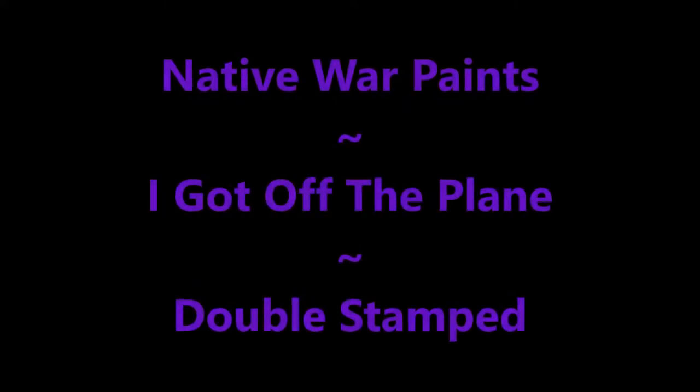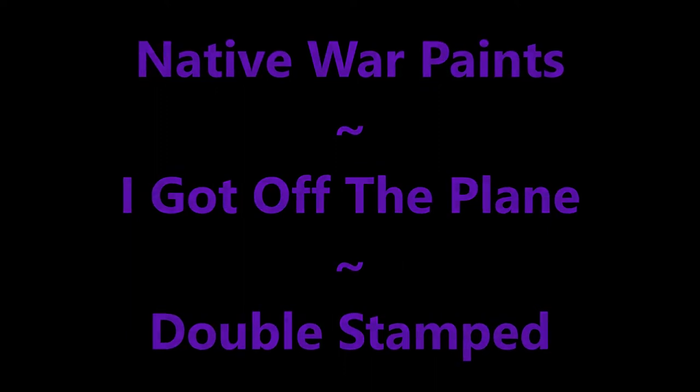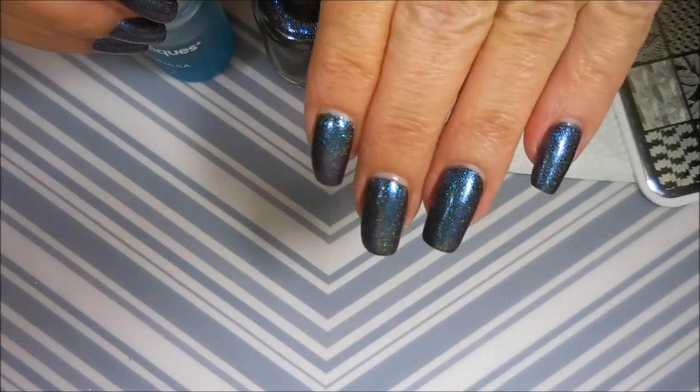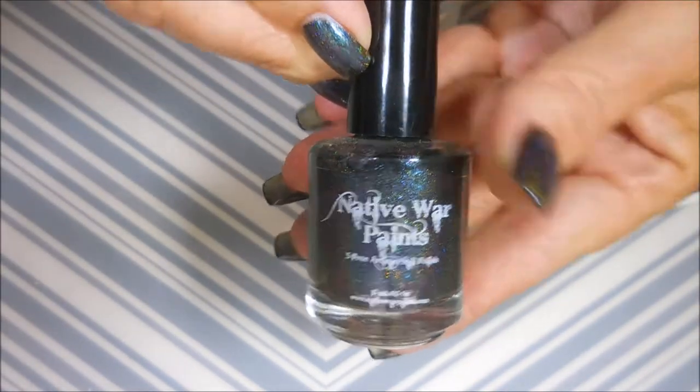Hello my friend and welcome to my channel. Today I've got Native War Paints. I've started off with this beautiful manicure with Nail Teaks Formula 2 and Native War Paints.